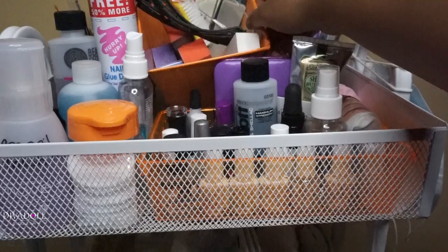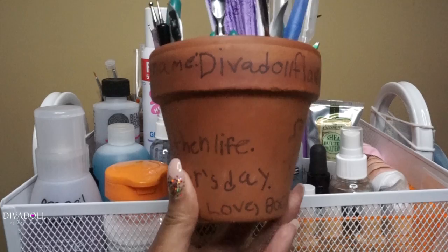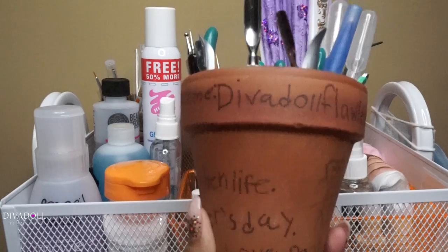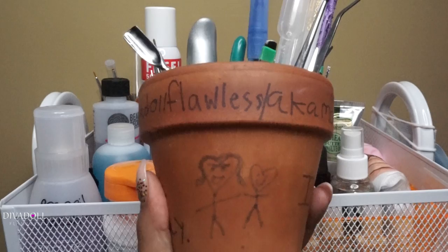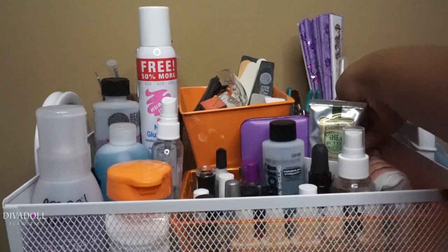Inside of it I have nail house items. Let me show you guys — this is something my son made me. It says 'Diva Doll Flawless aka Mom,' and he put 'Love you more than life' and 'Happy Brother's Day.' He put a little picture of him and me on it — he gave this to me last year from a school project.